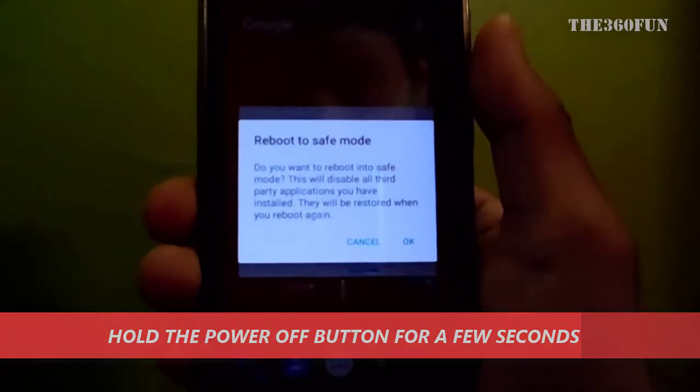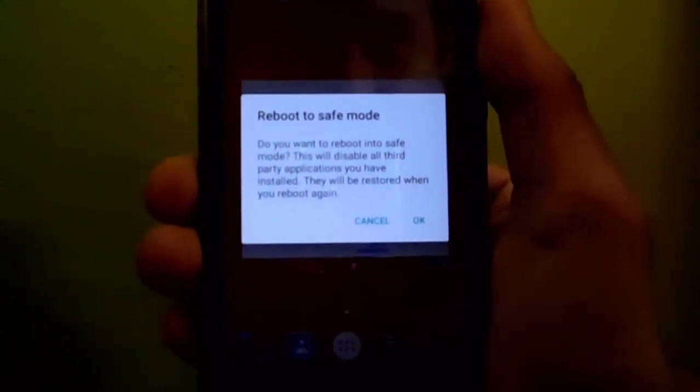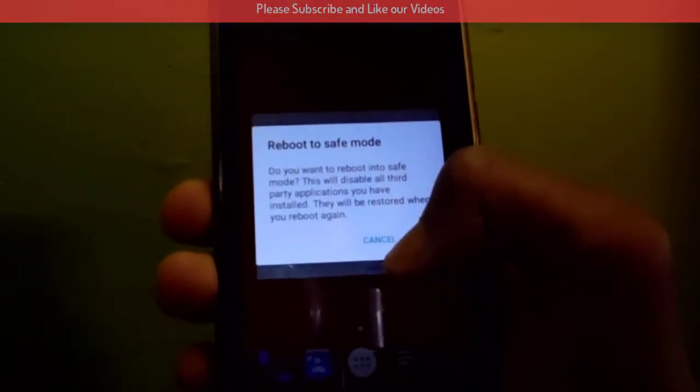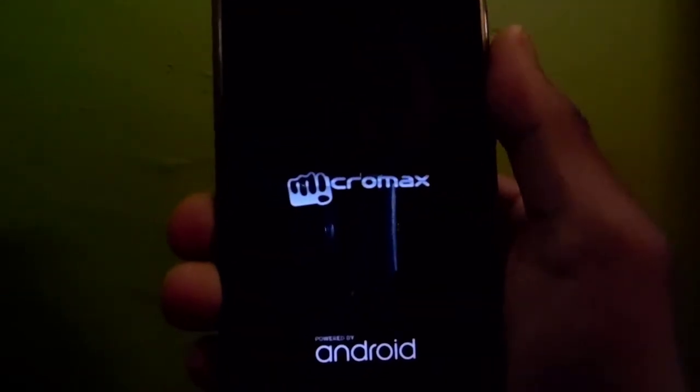There you can see it's written 'Reboot to Safe Mode'. I'll be clicking on 'Reboot to Safe Mode' and then my smartphone will reboot in safe mode. It's now rebooting in safe mode and your smartphone will load in safe mode.